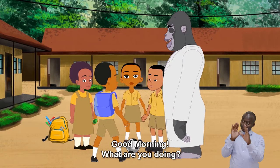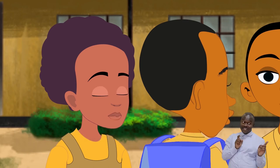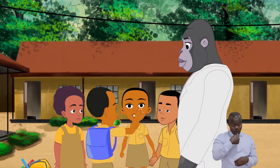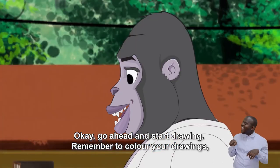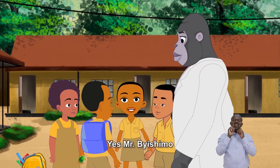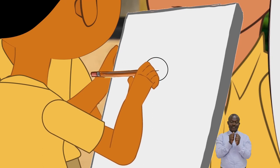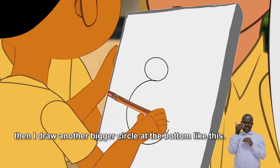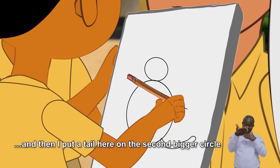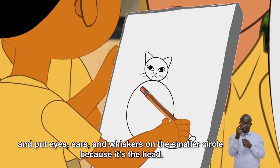Good morning. What are you doing? Ganza and Uwase are about to draw a mango tree and a cat. That is nice. Do you have your drawing notebooks and pencils? Yes. Okay, go ahead and start drawing. Remember to color your drawings — it makes them look even more real. Yes, Mr. Dishima. To draw a cat, I start with a small circle at the top, then I draw another bigger circle at the bottom. Like this. And then I put a tail here on the second bigger circle, and put eyes, ears, and whiskers on the smaller circle, because it's the head.